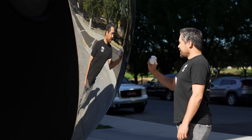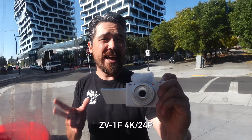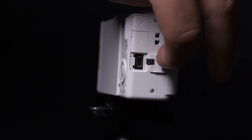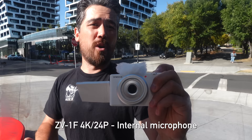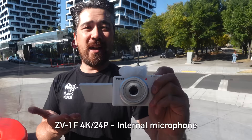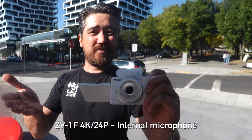The ZV-1F doesn't have an EVF or an option for an external EVF, but you can go through the micro HDMI port to an external monitor. I do like that we have a 3-inch fully articulating LCD panel, which gives you a nice advantage over smartphones — you'll be able to do your own vlogging and get different angles. This camera also has a tally lamp on the front, which is nice and clear.